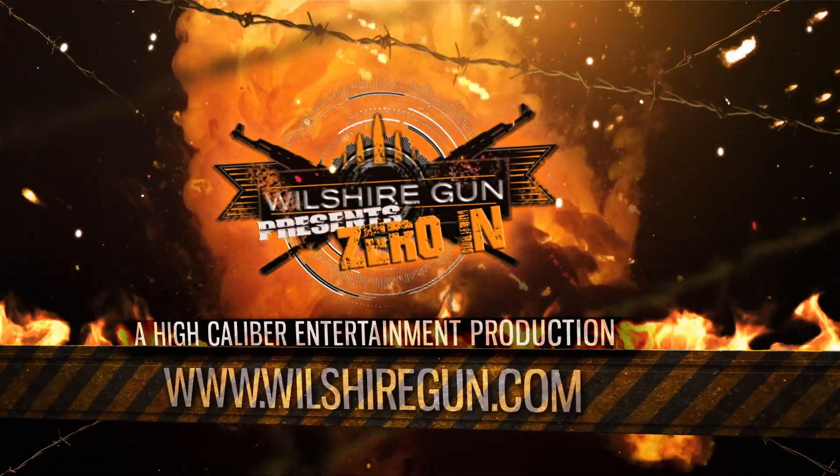I'm Jake here at Wilshire Gun. For other tips, tricks, and things like that, make sure you tune back in. If you want some more one-on-one instruction, we have a full staff training department that can go over a lot of this with you. Come see us.